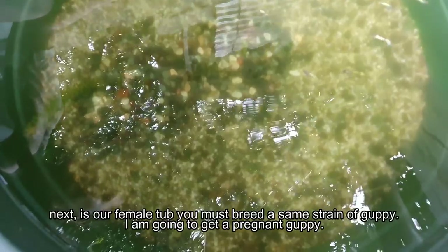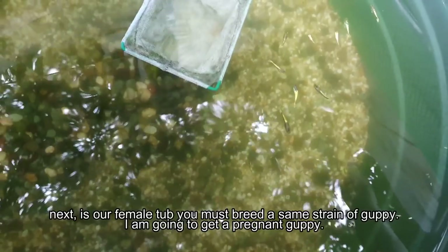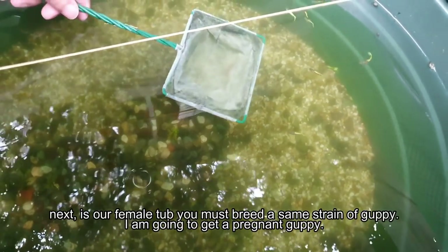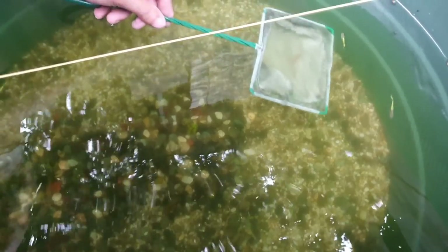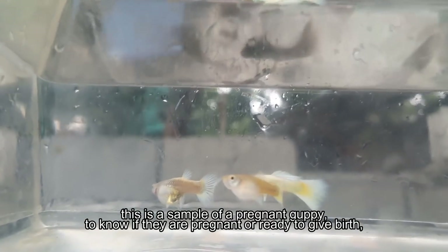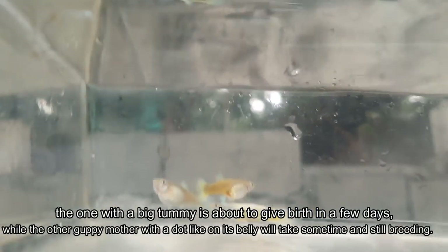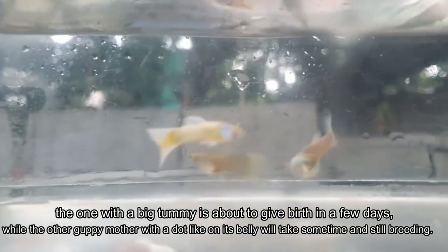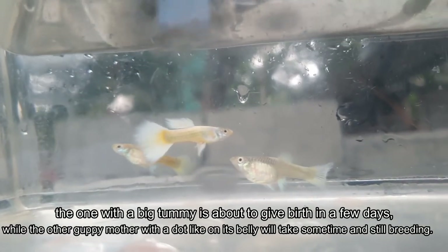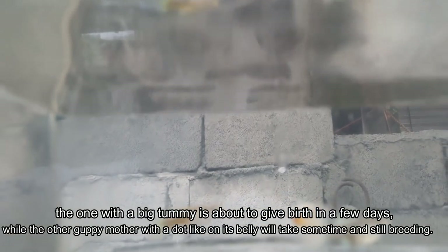We're now at our female tub. I'll put them in a glass so we can see them better since the tub reflects light. Let me catch them. Okay guys, here's an example — we get a lot of messages on our page asking if their guppy is pregnant. This big one here is about to give birth — you can see the fry with their eyes already developed. The one behind it is just pregnant.